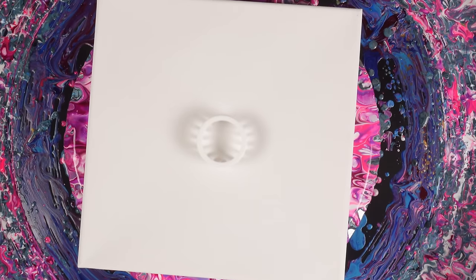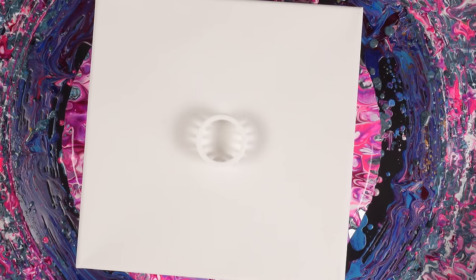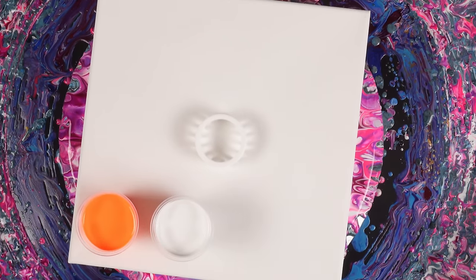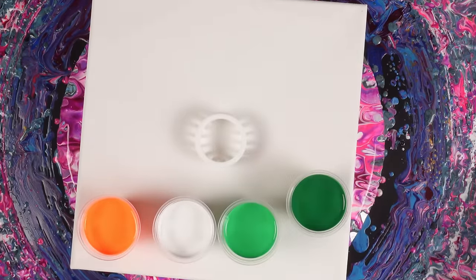What's going on, you guys? Welcome back to the channel and another video. Today we're going to be doing a pour through this loom, and the colors we're going to be using are some colors I don't normally use ever.